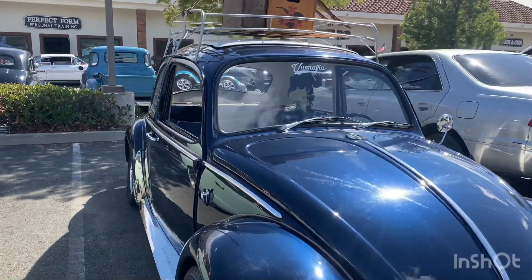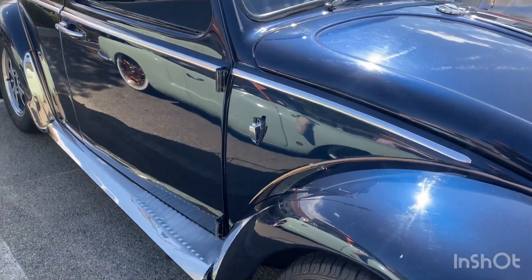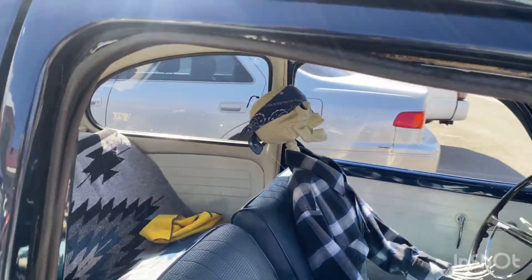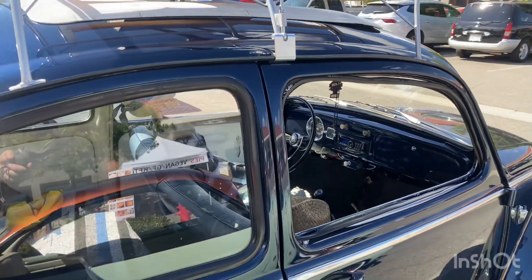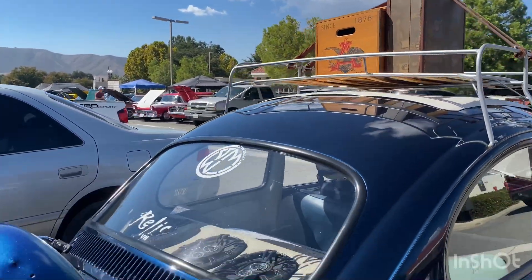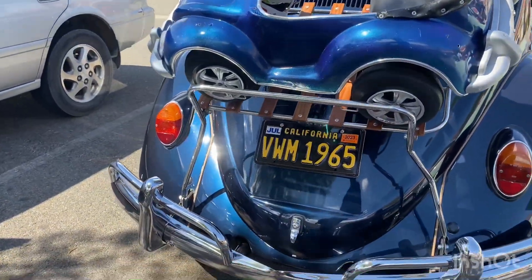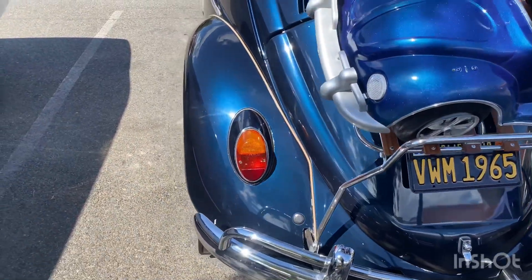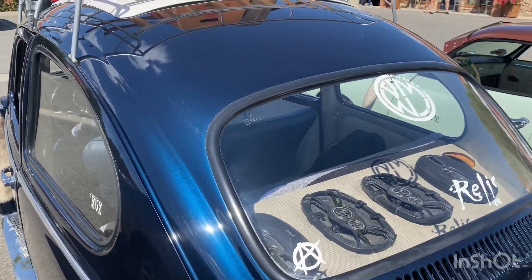Nice little ragtop VW here — '65, beautiful blue. Not so much a fan of the running boards, but overall super clean. There's a little skeleton in there. Love the stereo roof rack and his Anheuser-Busch beer case. Got overrider bumpers up front, clearance bumper there. LeClarens work — yep, yep, 1965. Little anarchy, a VW mafia.